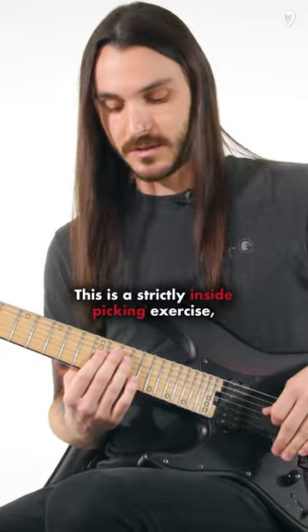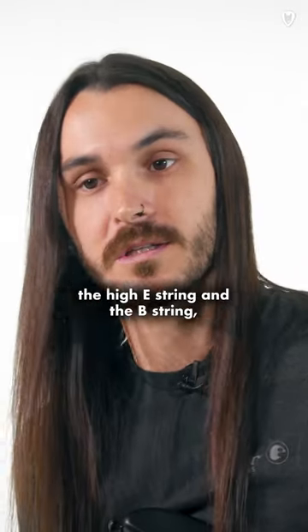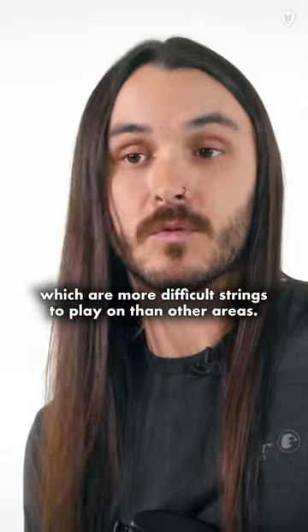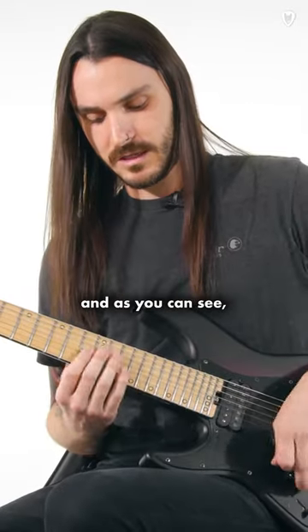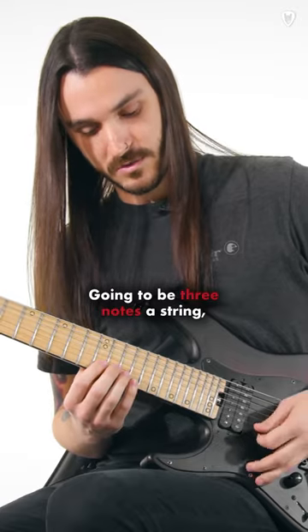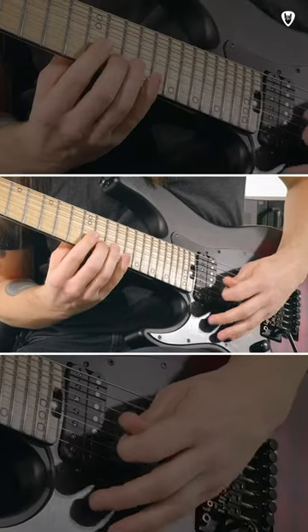This is a strictly inside picking exercise and it focuses on two strings — the high E string and the B string — which are more difficult strings to play on than other areas. We have a couple of moving notes, and as you can see, all these string changes will be three notes per string.